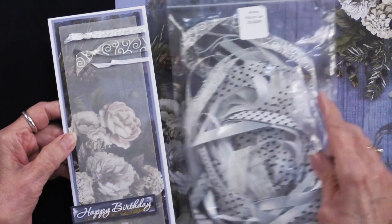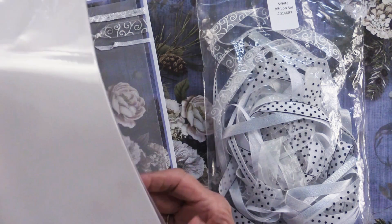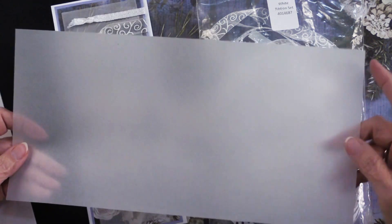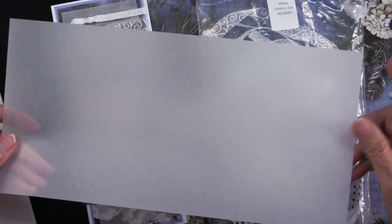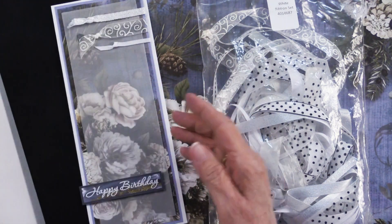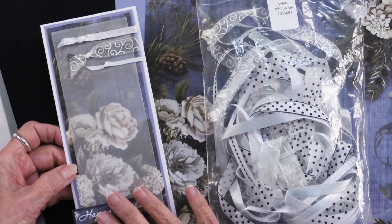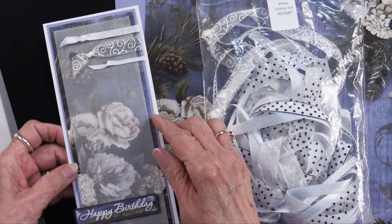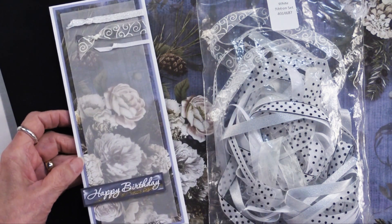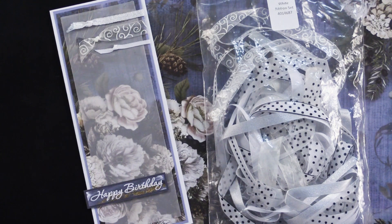But wait — you see this ghosted image? That's done with our vellum, specifically our white vellum. We have printed vellums, but this is the white vellum and it comes in a package with 6 by 12 sheets — I think there are six of them. Teresa cut it down so it is smaller than the paper, laid that down first, then matted it onto the solid, then did the ribbons, then glued them to the top of her card. It just creates this ghosted image that is oh so pretty.